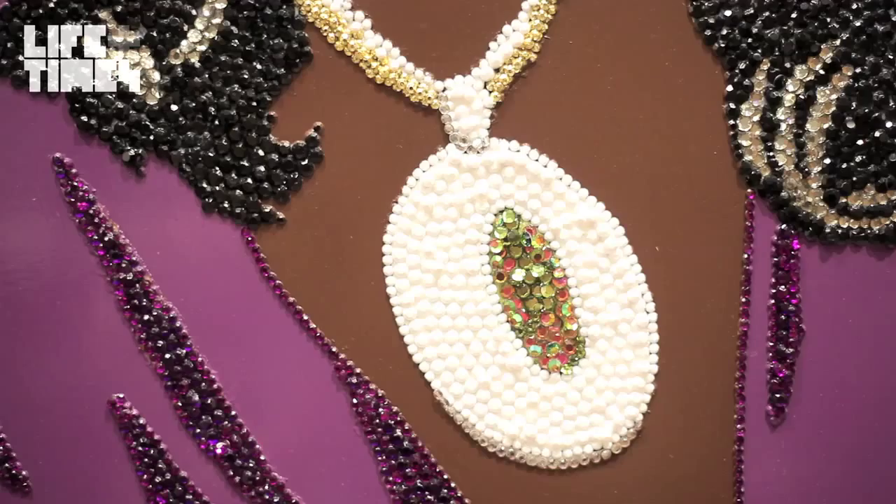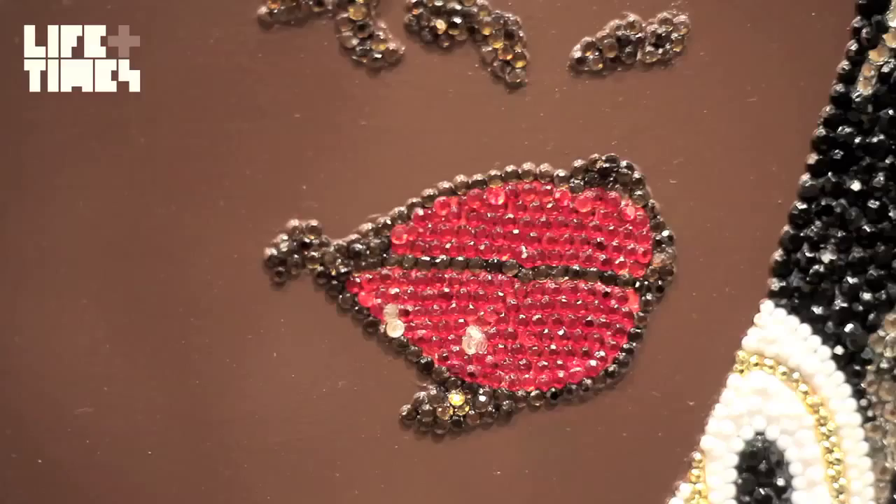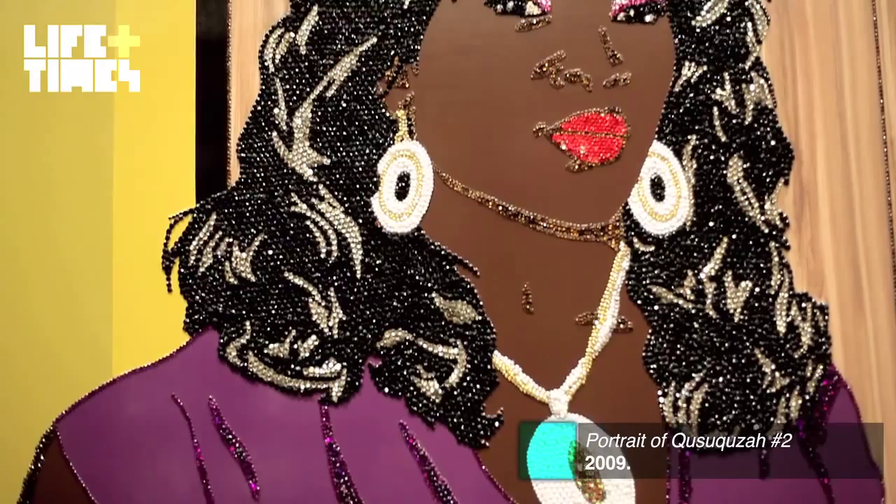The materials I use — acrylic enamel and rhinestones — sort of change the image and make it seem completely far removed from being a photograph, so you appreciate it as a painting.